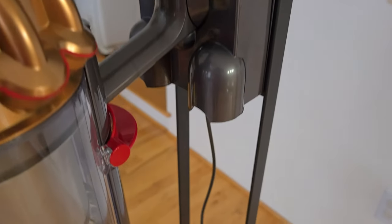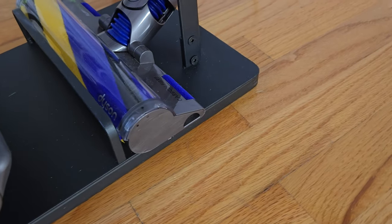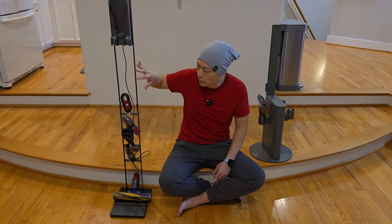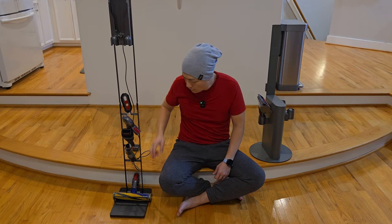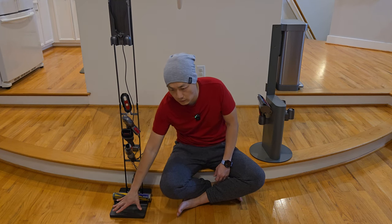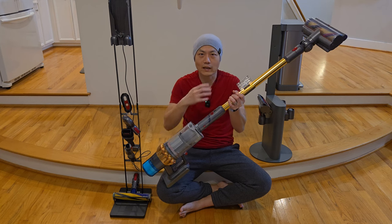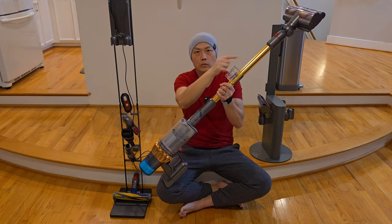Moving on to the accessory portion. For the 4-hole stand, once you have the charging base on — depending on what model you get — the charging base itself has two more slots where you can put accessories in. From the stand alone, there are four accessory holders on the side and one on the bottom, plus it can hold one extra vacuum head. If you have too many accessories, you can look for a Dyson accessory holder that clips onto the vacuum stick and lets you add two more accessories on top.